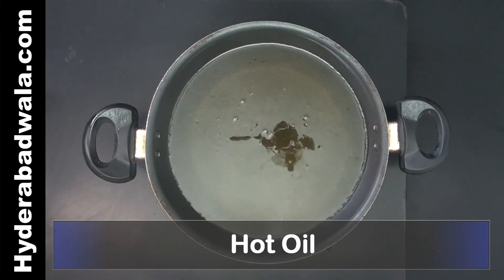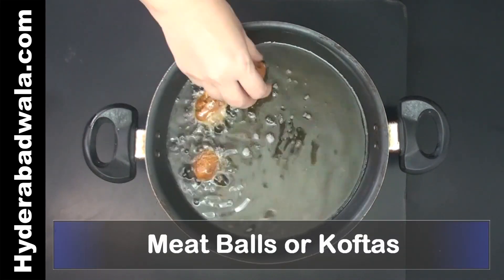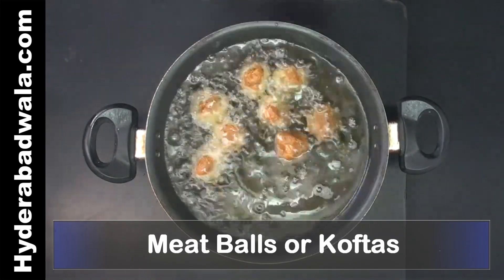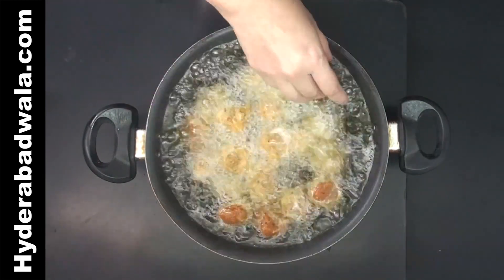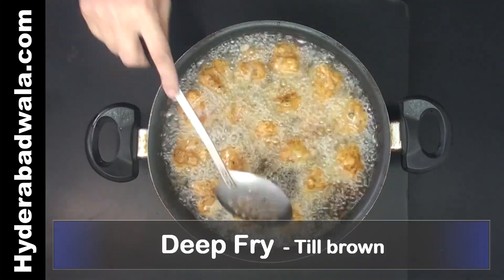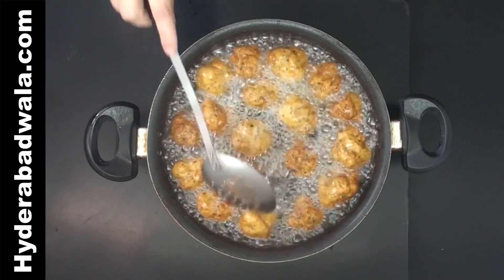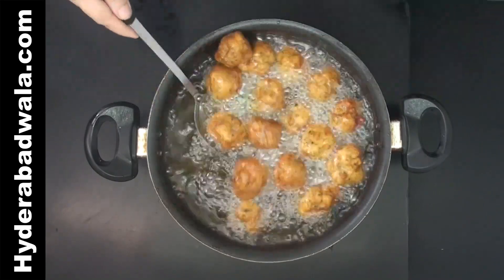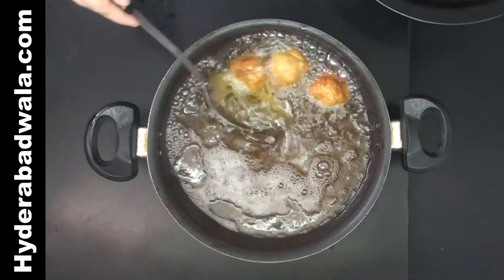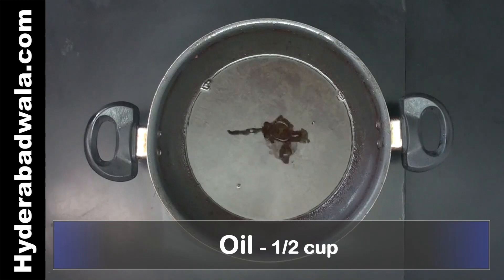Add oil for frying and when the oil is hot add koftas to the pan. Deep fry till the koftas or meatballs turn brown. Remove the excess oil and leave only half a cup oil in the pan.